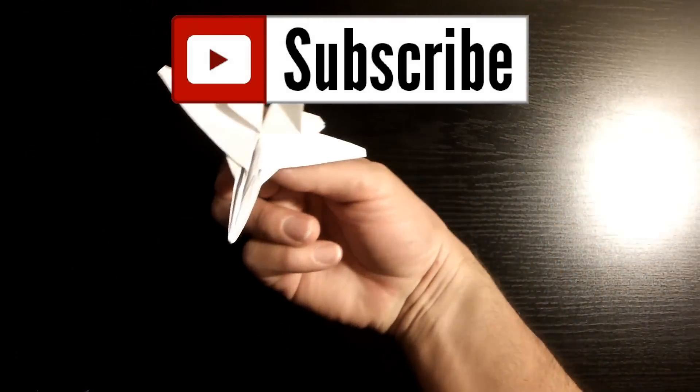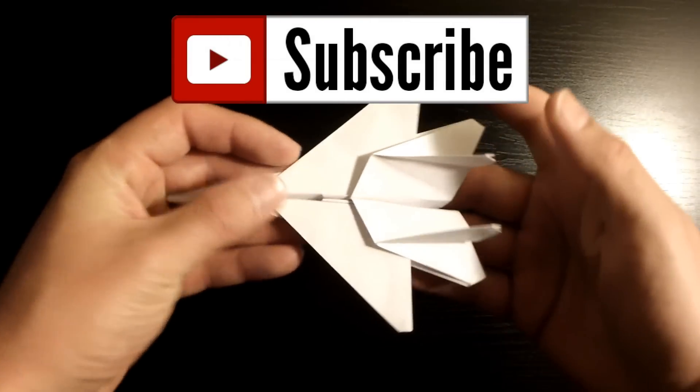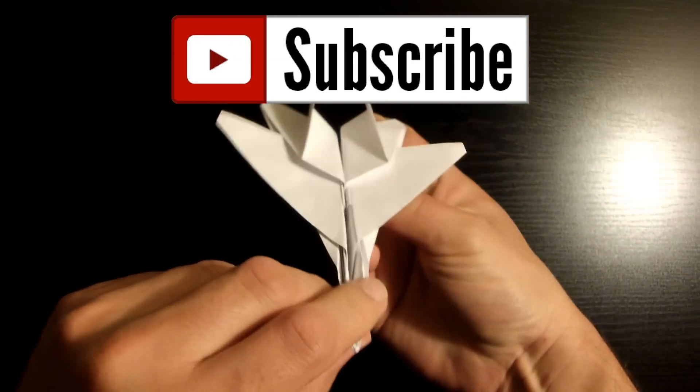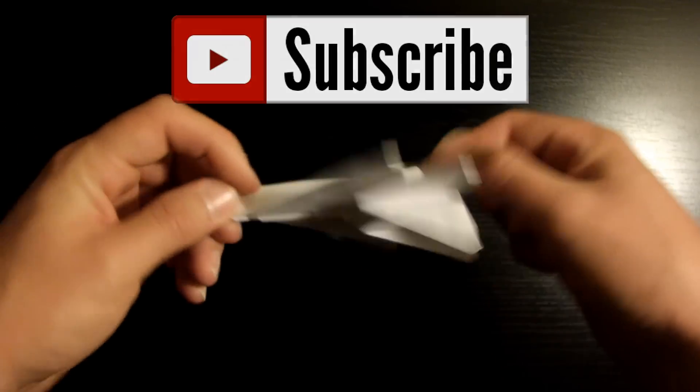Before we start, do not forget to subscribe to my channel by clicking the subscribe button right here above the screen. The benefit of subscribing is that I release new tutorials on a daily basis, so every time I upload a new video, you'll be notified immediately to your YouTube channel. So don't miss out and don't forget to subscribe.